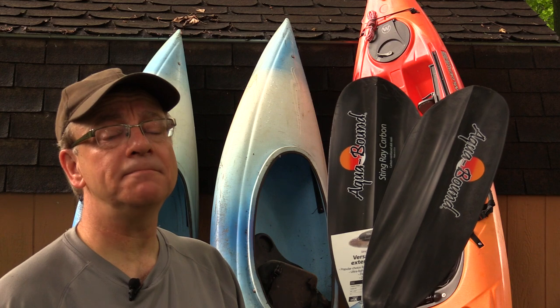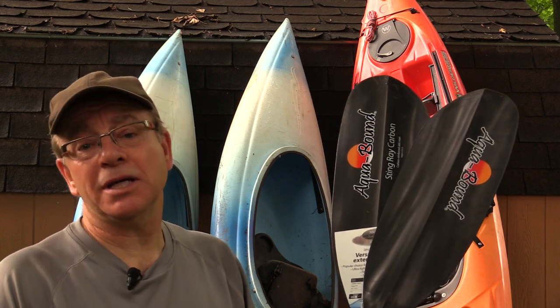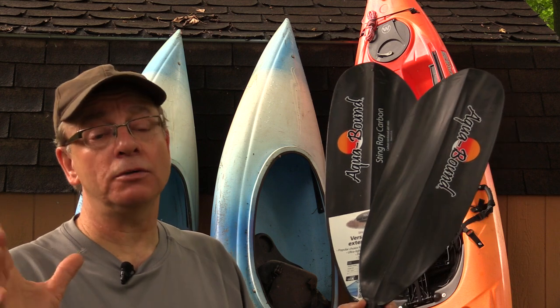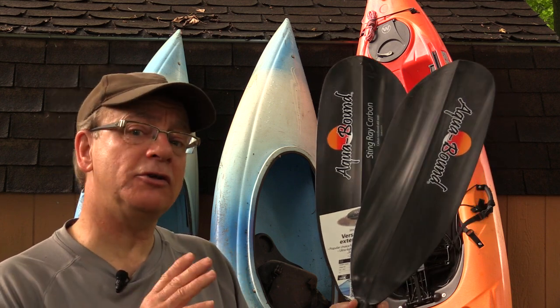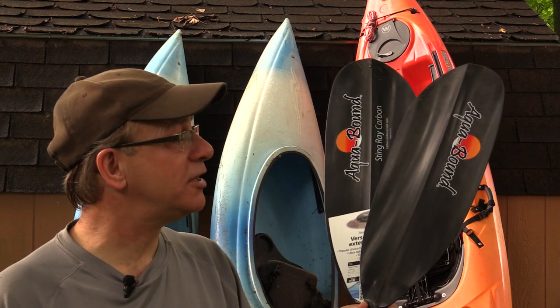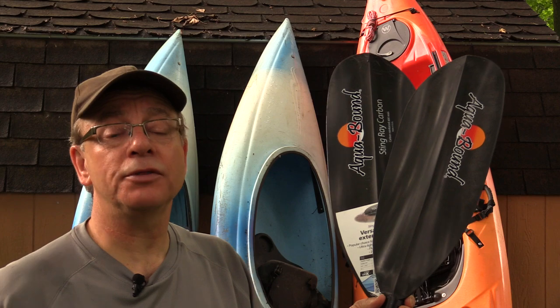So, is it worth the money? Well, I guess that's kind of a personal thing. When it comes to sports — any sport — good equipment is going to cost you good money. Now I've used this for about a month, and I can truly say this is good equipment. To me, it's been worth the money.